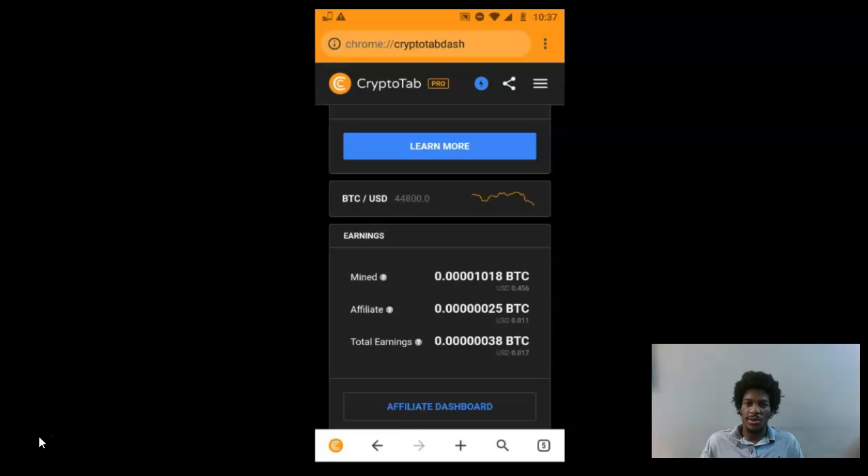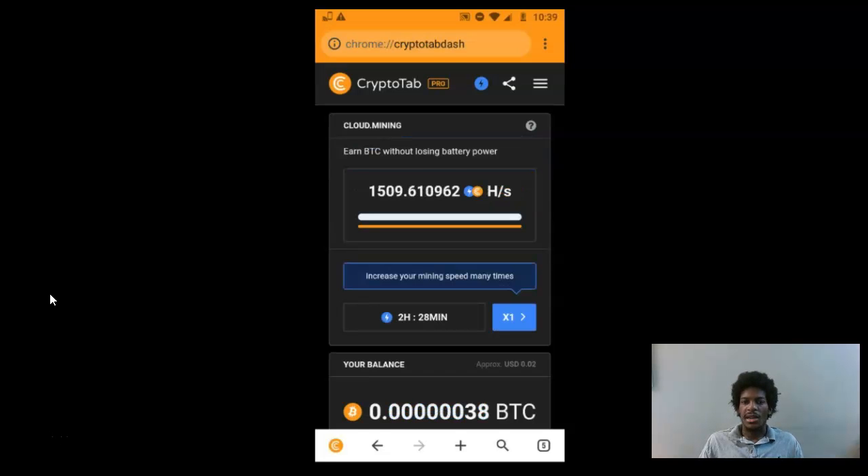The best way to scale your Bitcoin mining production is to buy used phones, create lots of separate accounts, and mine that way. Now for some simple tips: Number one — make sure your phone is charged. If your phone isn't charged, it'll interrupt your mining, which has been one of my mistakes. What I try to do now is keep my phone near the charger and come back to it every few hours to make sure I'm still mining.